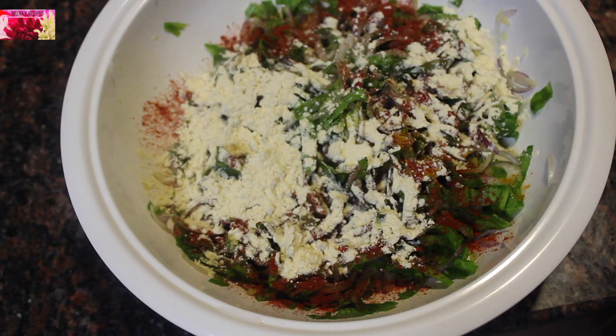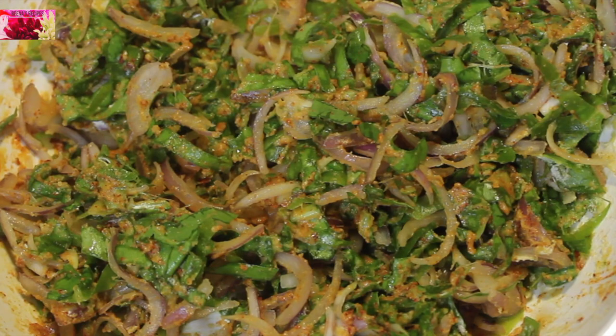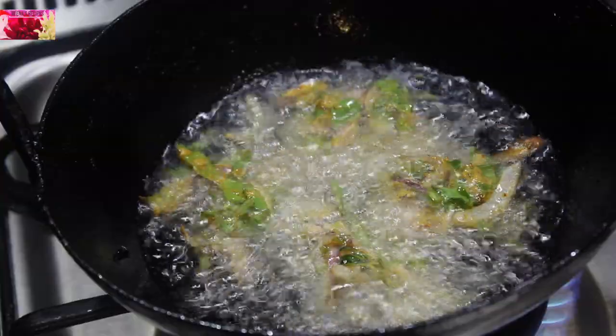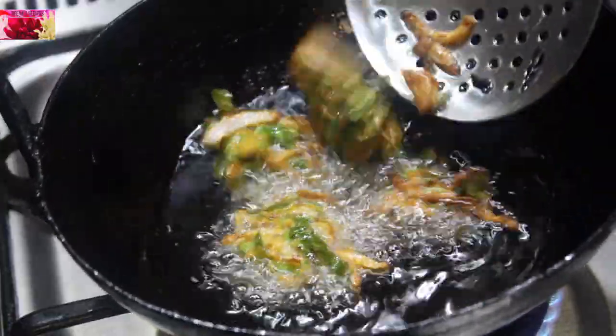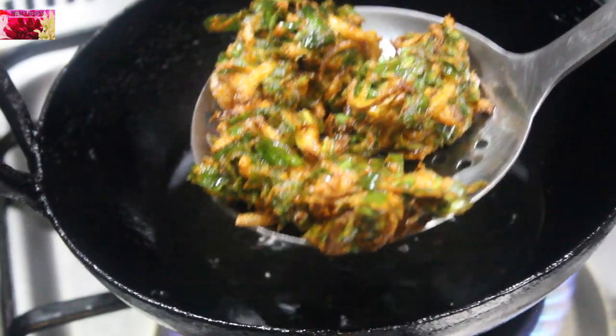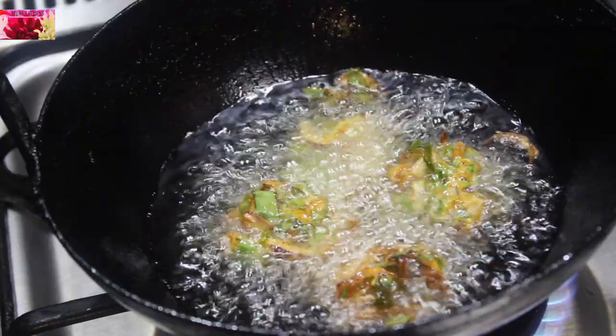Add two and a half tablespoons of besan and mix everything together — the batter is ready. Once the oil is hot enough, drop the batter in little by little and deep fry until they become crispy. Crispy palak pakoras are ready!